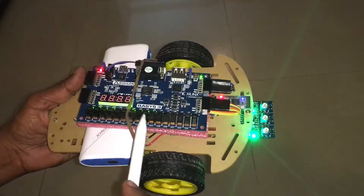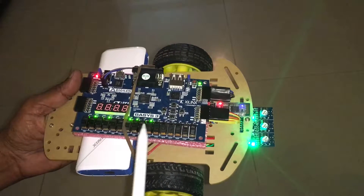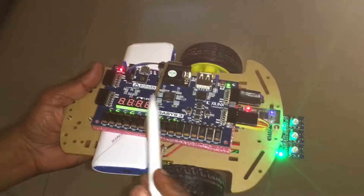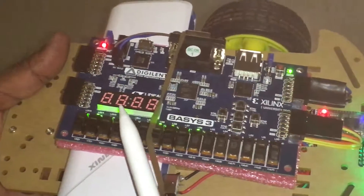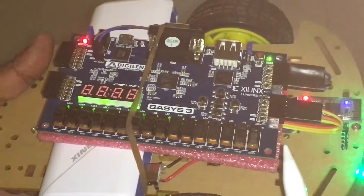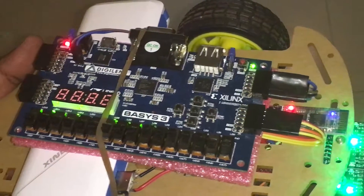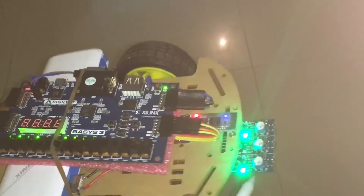This is the Basys 3 FPGA board, which is actually controlling the whole system. Apart from that, you must have sensors — these are line sensors.